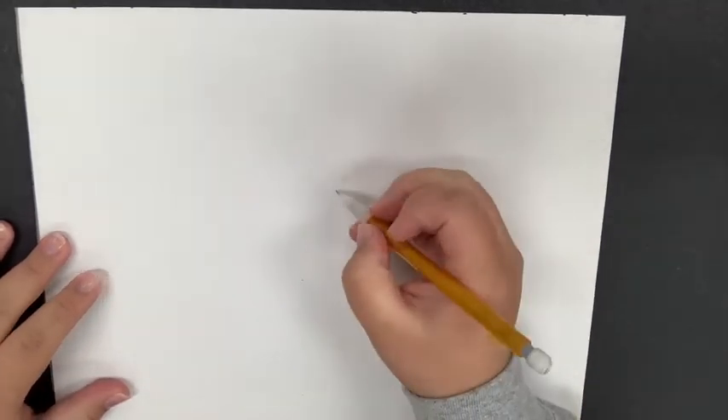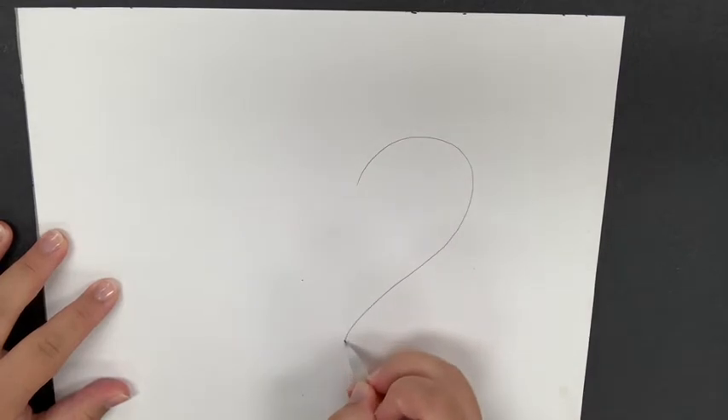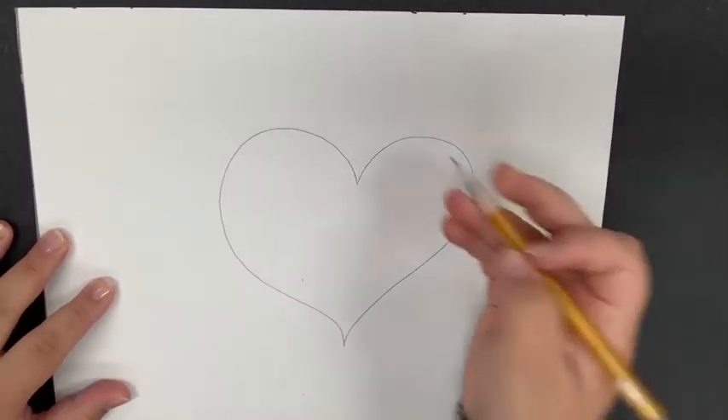I am going to make sure that I draw my heart somewhere in the center of my paper nice and big, because remember this is my emphasis and I want it to draw the attention of the viewer. So here is my big heart in the center of my paper just like that.